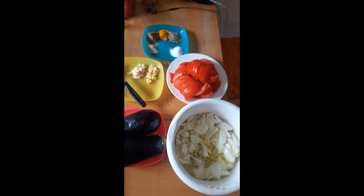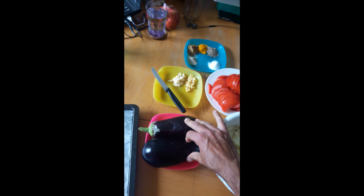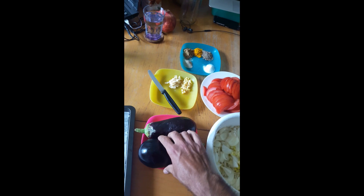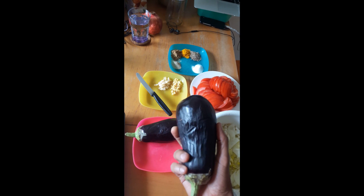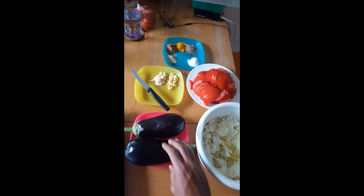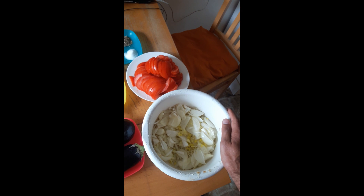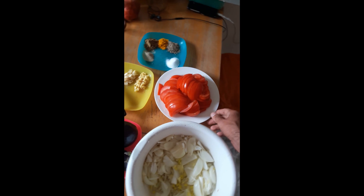Hello YouTube, today I'm going to make eggplant masala — you can call it that, but we say eggplant bhujiya or eggplant bharta. For that I took two eggplants and I cut five medium size onions and four medium to large size tomatoes.